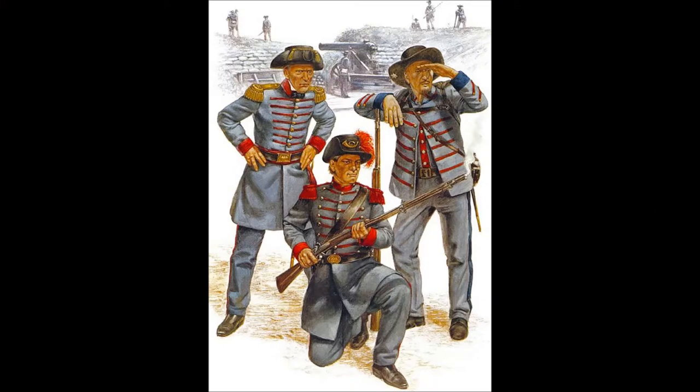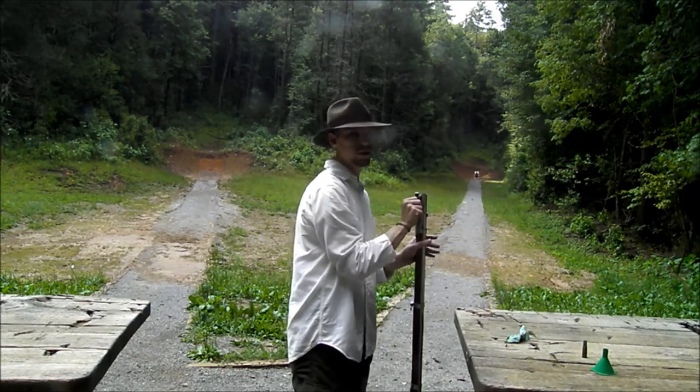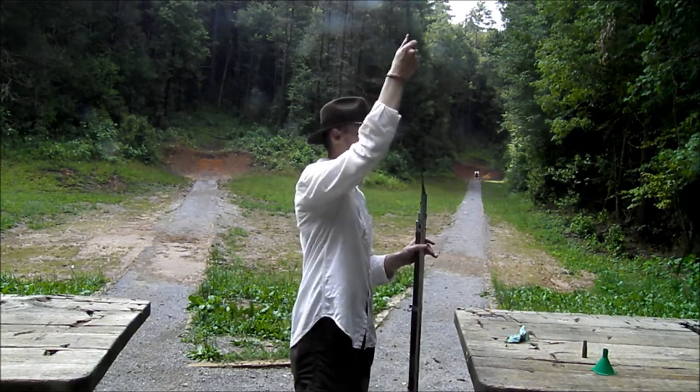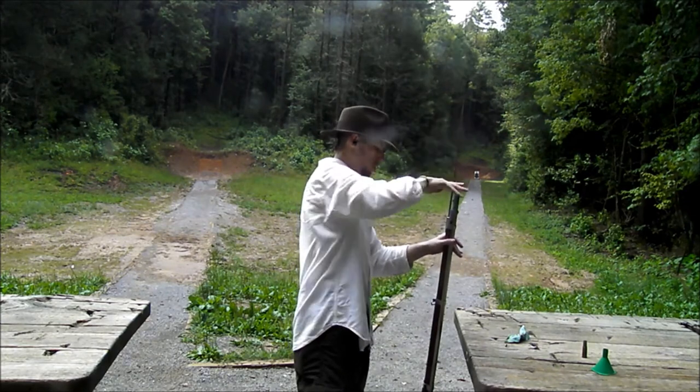The 1842 musket, more properly known as the U.S. Model 1842 musket, was a 69 caliber musket manufactured by the United States in the 19th century. It is a continuation of the Model 1816 line of muskets, but is generally referred to as the 1842. It saw its service from 1844 to 1865, and it fought in the Mexican-American War as well as the American Civil War. The majority of the 1842 muskets were produced at Springfield and Harpers Ferry.